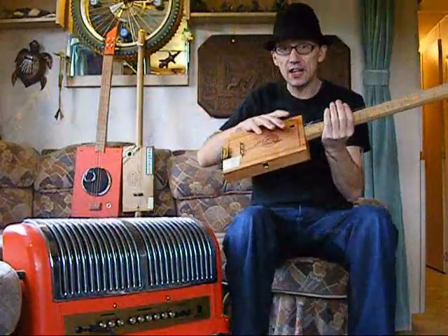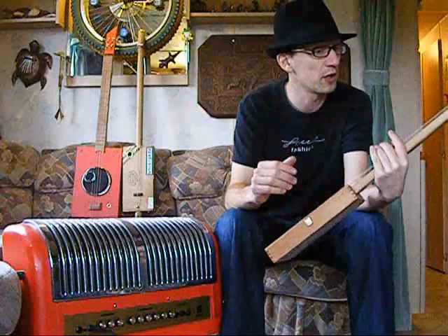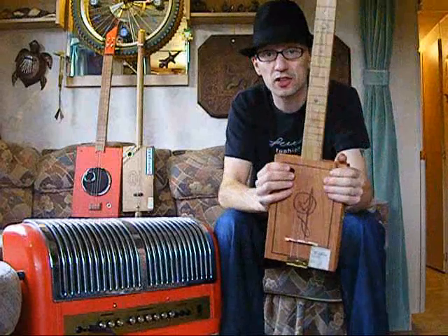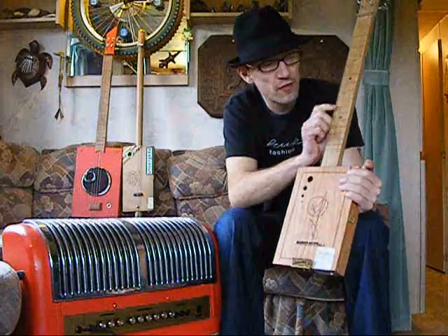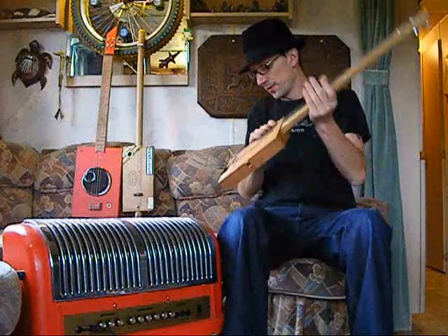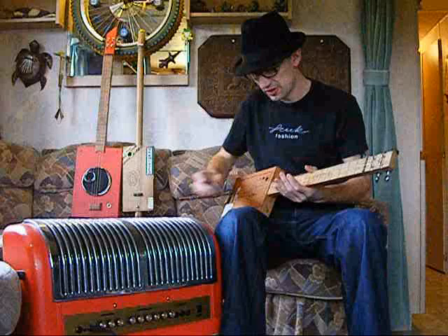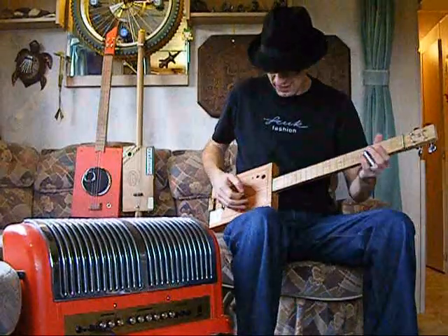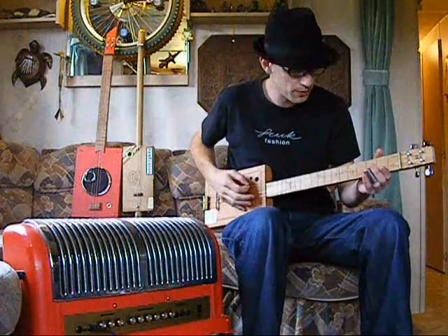It's tuned to A, E, C sharp, E at the moment, but of course you can change that and play it however you want. The frets are marked on the front but of course it's fretless, and the 5th, 7th, and 12th are marked too. Quite a square neck profile as I tend to like on these. I'll give it a play acoustically — I still haven't learnt to play it. It's quite loud because it can quite drive.